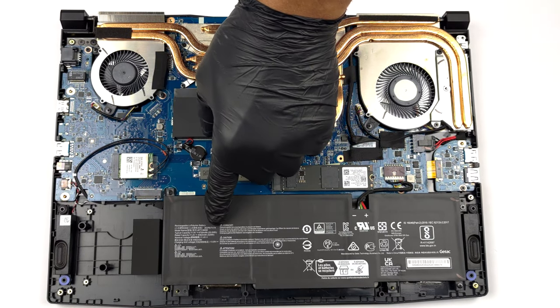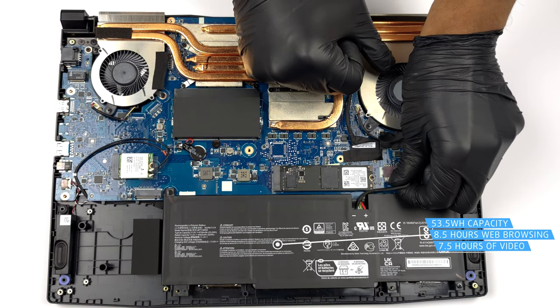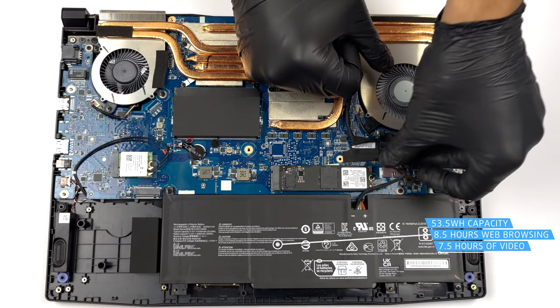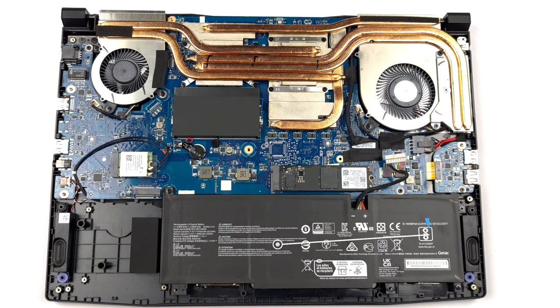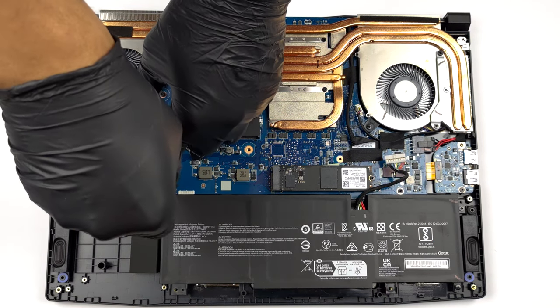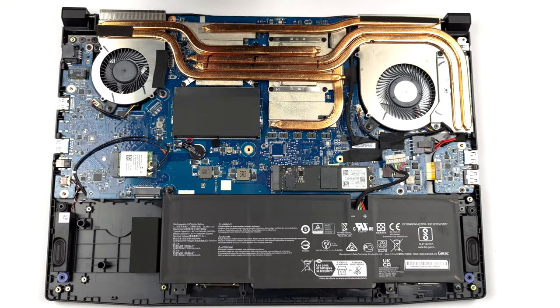Inside, we find a 53.5Wh battery pack. It lasts for 8 hours and 30 minutes of web browsing, or 7 hours and 30 minutes of video playback. To take the battery out, you need to unplug the connector from the motherboard. Then, undo the three Phillips-head screws that hold the battery to the chassis.